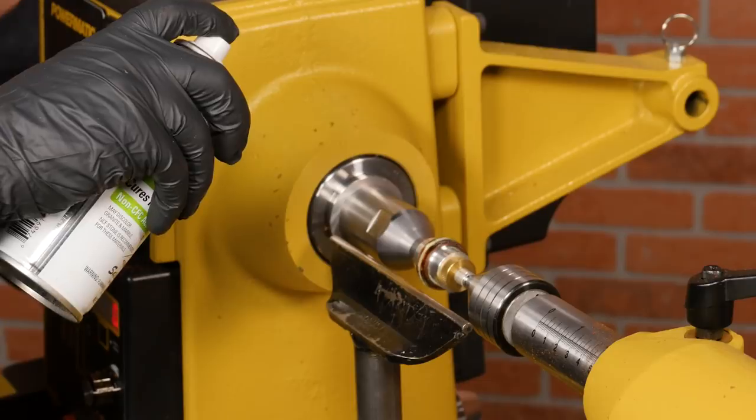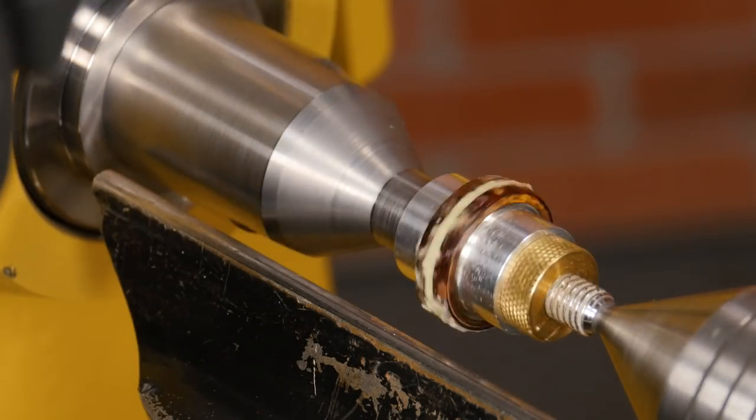Now lightly spray some activator to set the glue. It only takes a few seconds before it's ready to turn.